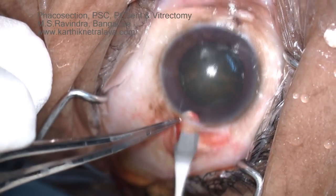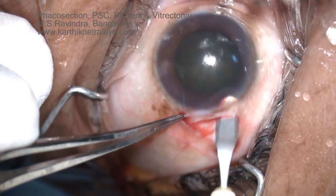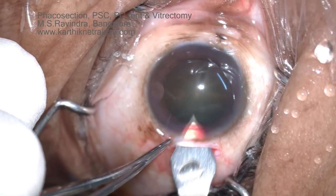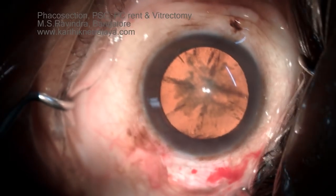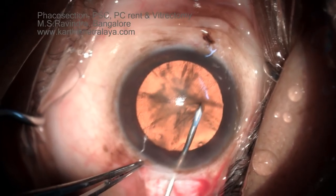Surgery is being done at the top of the anesthesia. A small amount of cotton is placed in the surgical site and soaked with paracaine. A small entry is made into the anterior chamber at the anterior end of the tunnel, with a tunnel floor pinpoint entry.